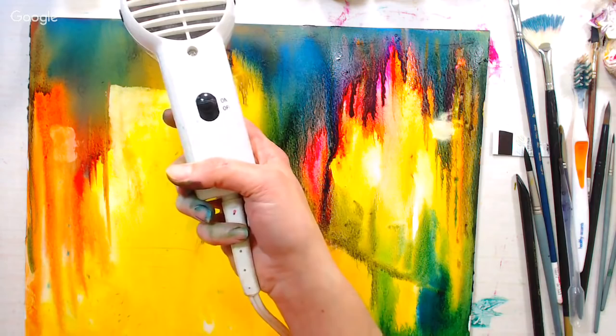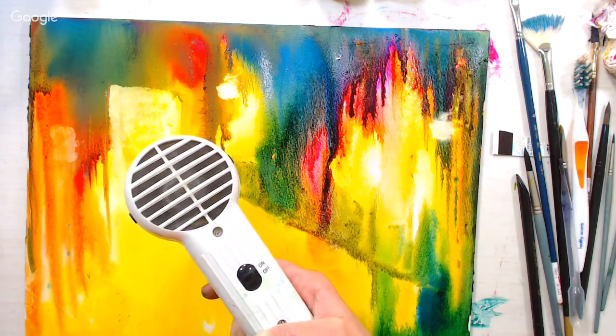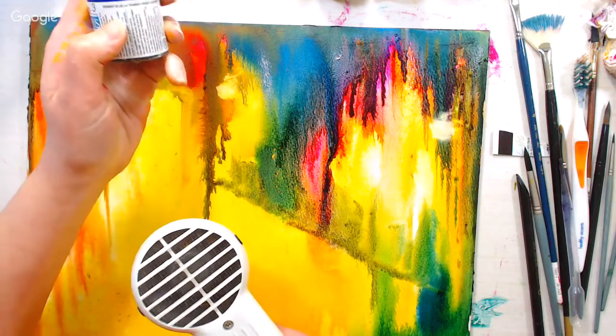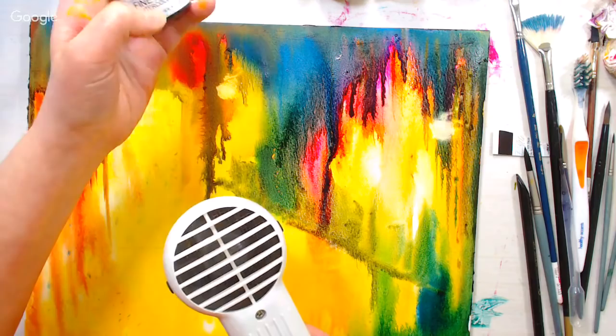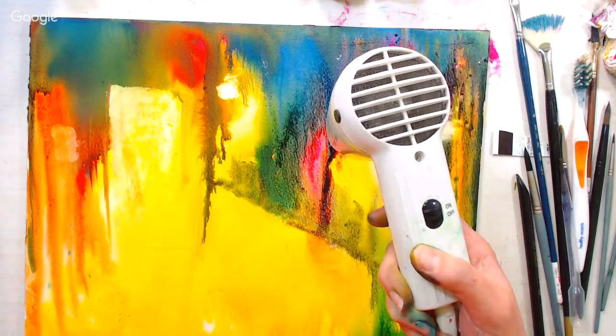A viewer asks if the Dr. PH Martin products are ink or watercolor. These are watercolors — the Hydrus are just like regular pigmented watercolors. This turquoise uses PB15 and PG7, which is phthalo blue — lightfastness number one. They also have inks like Bombay inks that you could use for this, but you wouldn't be able to scrub back to the paper as easily. If you have Bombay inks and want to try them, go ahead.